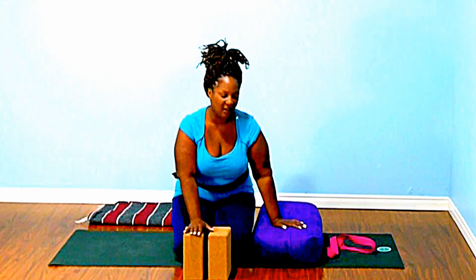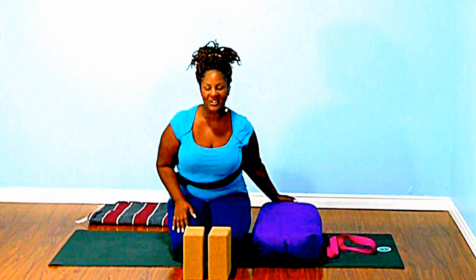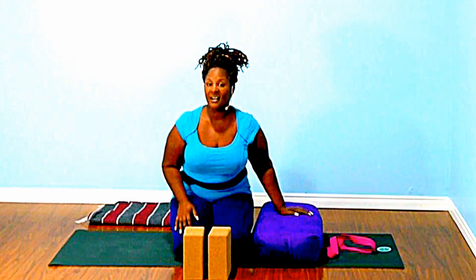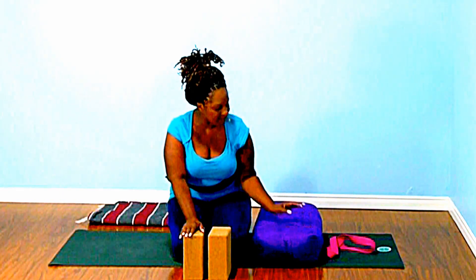Sometimes props, which I also like to call tools, can be a little bit daunting. What do I use them for? What do I need them for? How do I use them in an asana practice? Today I'm gonna do a really quick — I like to call it quick and dirty — vinyasa using all of these props, just like if you only have a few minutes to practice.